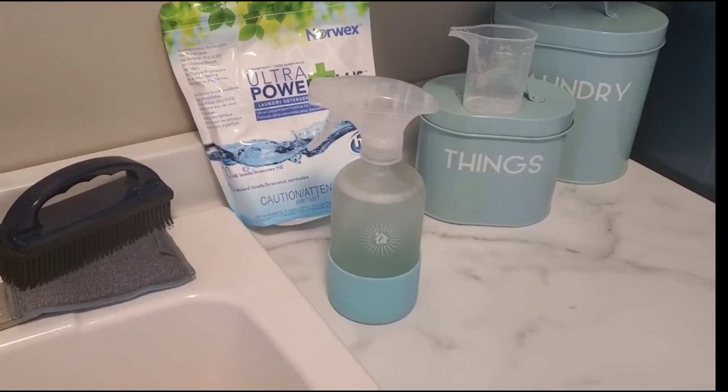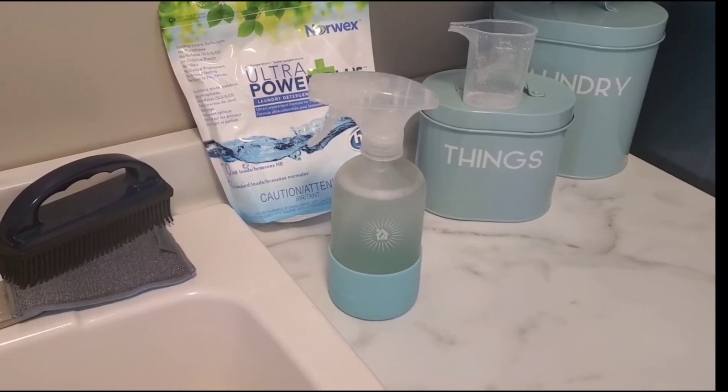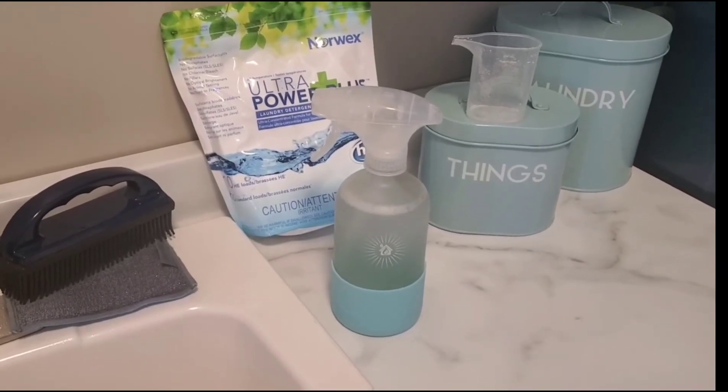And even your jewelry — your oven racks. People will use a bit of the detergent in the bathtub and put their oven racks in there. The inside and outside of your car, inside and outside of your house, your siding — literally everything.